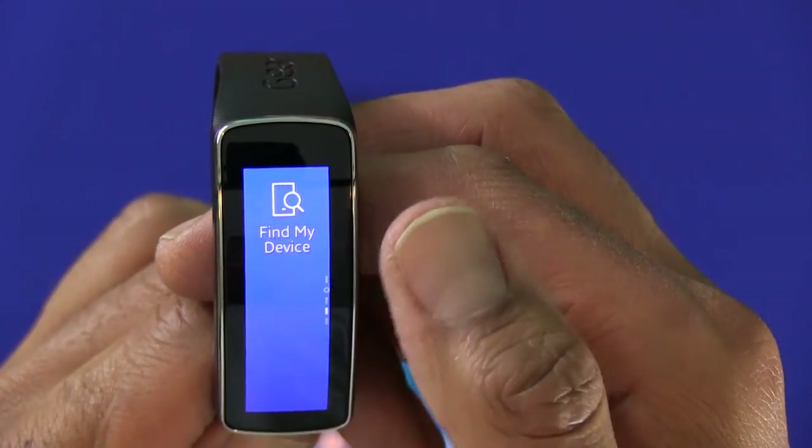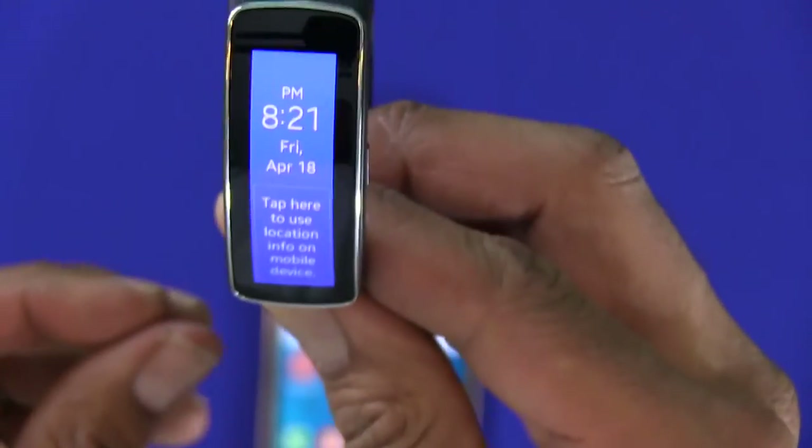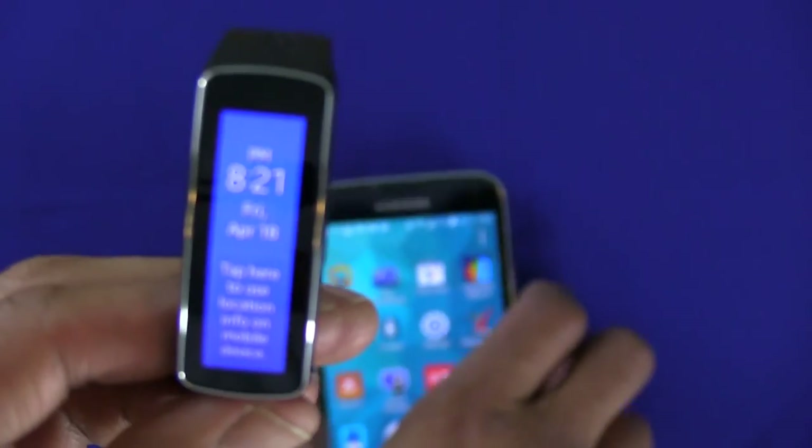And yeah, that's it guys! That is how you configure your Samsung Gear Fit with your Samsung Galaxy S5. If you guys have any questions, leave them right below, and I'll catch you guys later. Peace out!